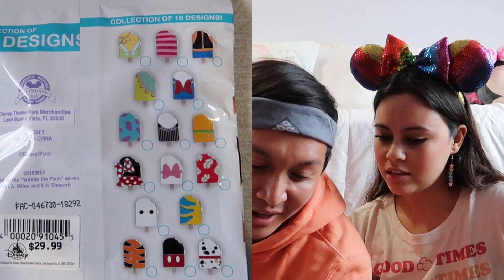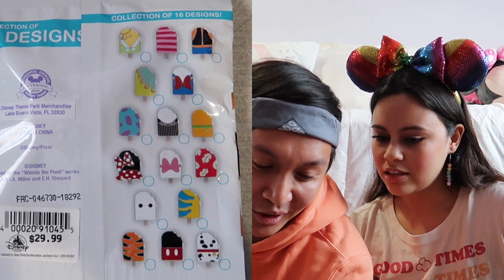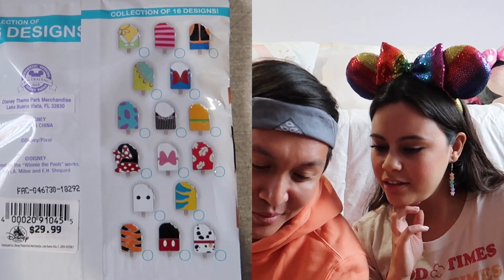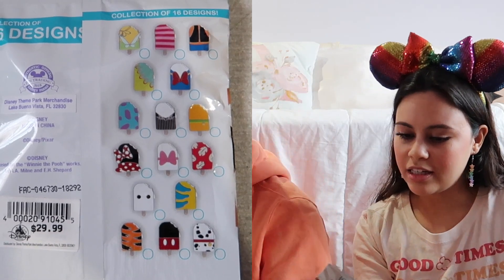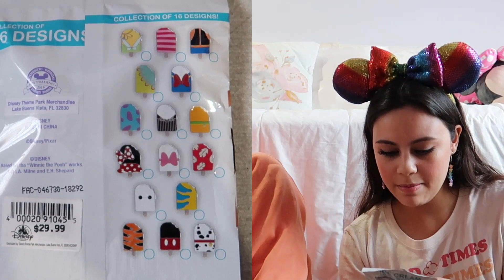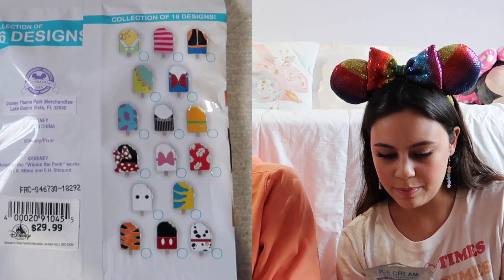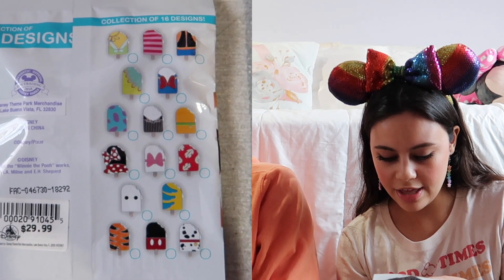Now we're going to do the ice cream pack — this one also comes with five. I want the Lilo one, the Baymax one, and the Sully one, and Minnie and Mickey — those are cute! I want Jack, I want Baymax, Minnie, Lilo, Pluto. I think I already have Mickey — I traded for that one.